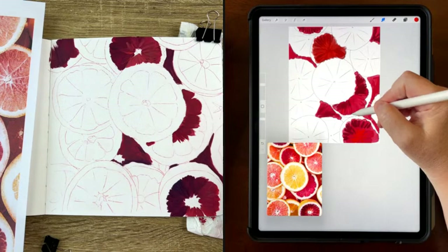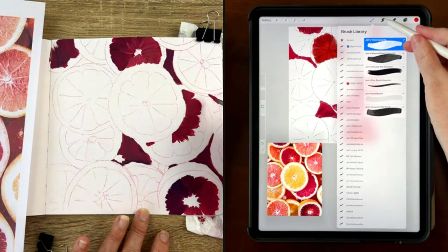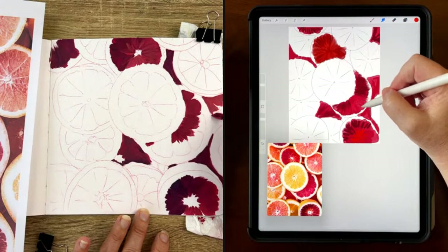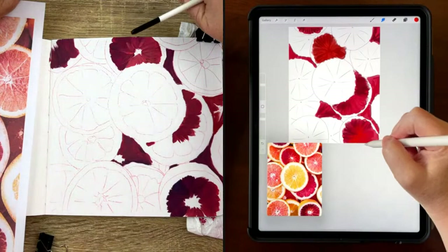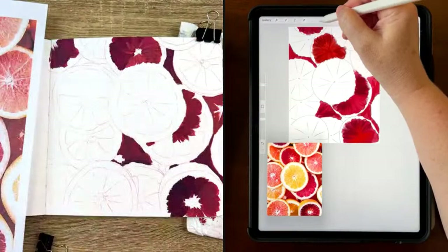Which brush are you using in the digital version? I have free brushes for newsletter subscribers — it's a gouache brush set. My site is leilaandpo.studio — L-E-I-L-A, leilaandpo.studio. There's a way to sign up for the newsletter and then you'll get an email with a password, which should be in your welcome email so you can get right in. I'm typing the name in the chat. That's your dogs, if I remember. It is my dogs!